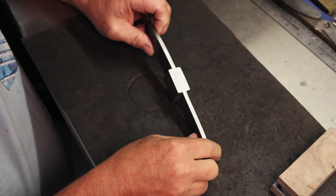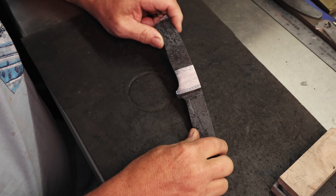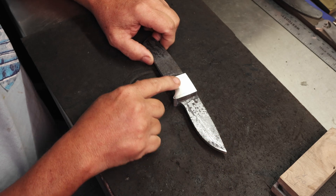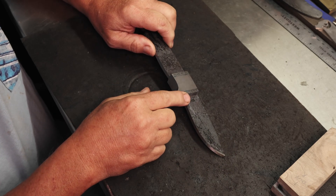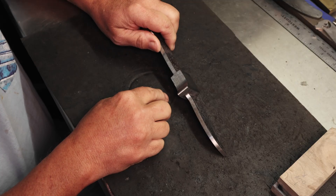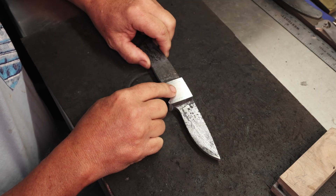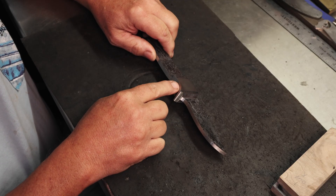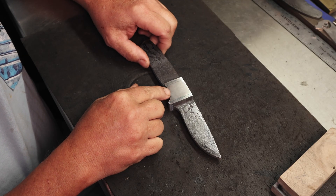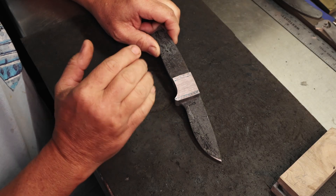Because I had this bar stock from a couple videos back of feather Damascus, I didn't have enough room to create an integral the normal way. This is just fine though. As I mentioned in the last video, I learned this technique from Salem Straub, and he gave me some pointers on how to be successful with it, so check that video out.